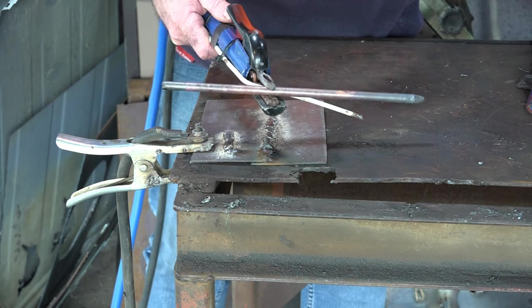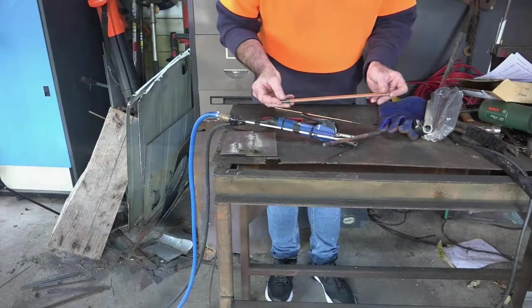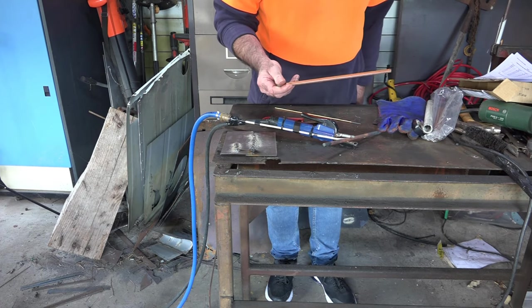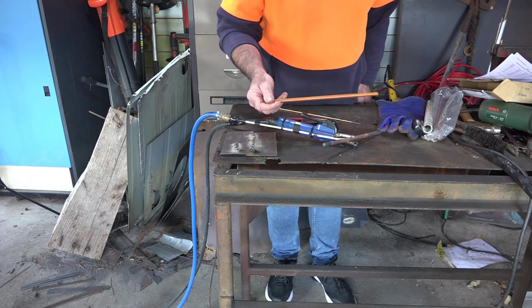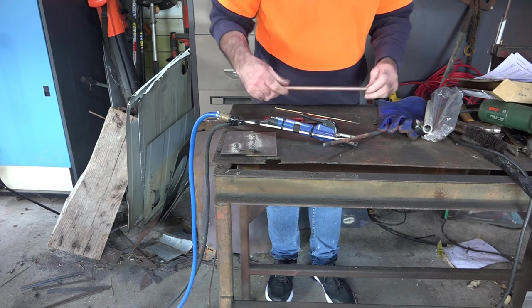Anyway, this rod here is 8mm and according to the specs, when you're running an 8mm rod you need between 350 and 500 amps. So we're way below that, and a lot of us guys haven't really got that sort of power in our workshops. After I bought this size I suddenly realized that there were different sizes available.